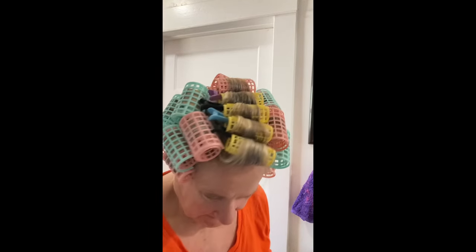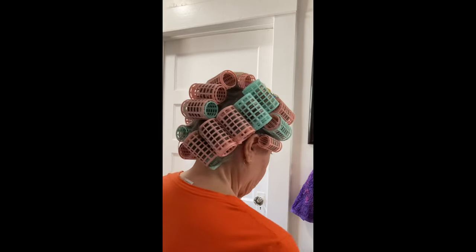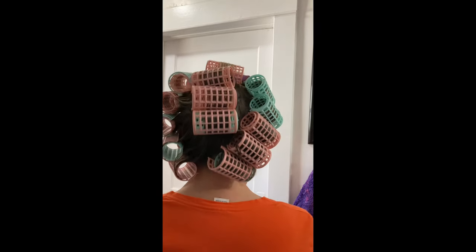Well, here's the finished product. It might look kind of funny in the back, but here we go.